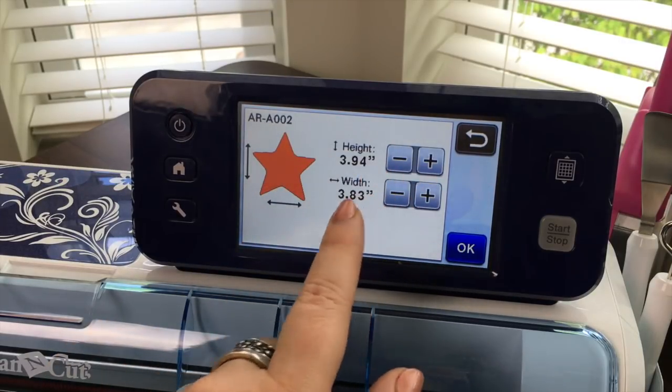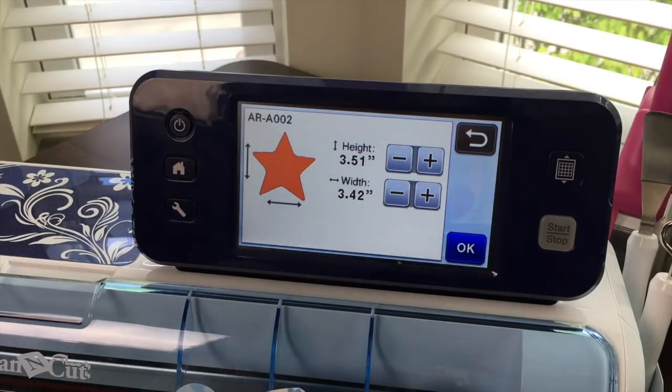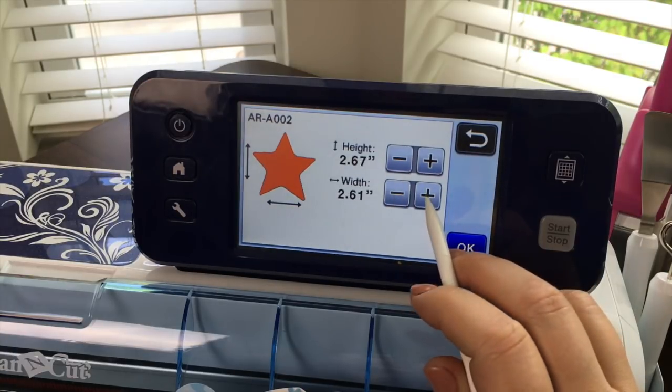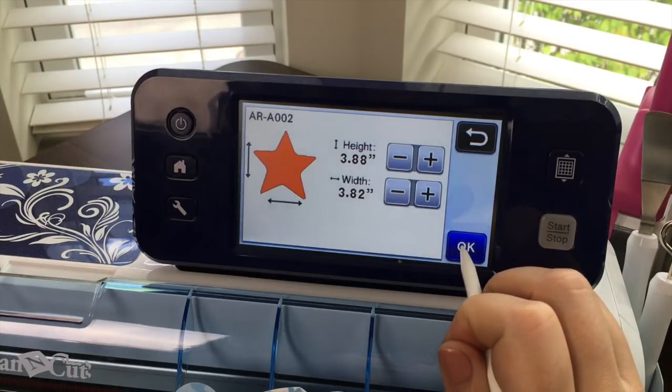This is the size. If you'd like to practice you can adjust the size. I'm using my finger but of course you can also use your stylus, and you can adjust that size up or down whatever you would like. Say okay when you're ready.